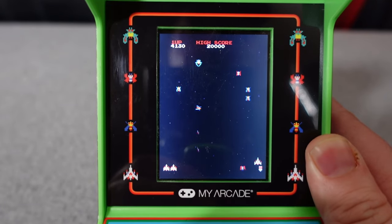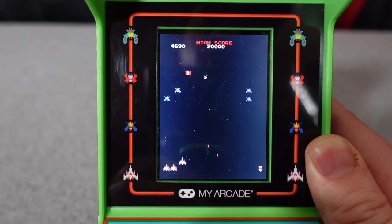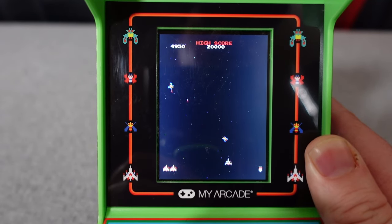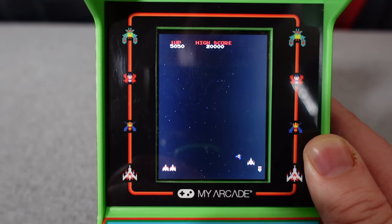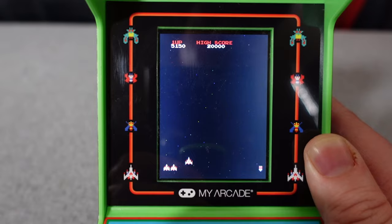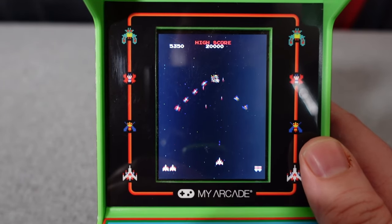You'll notice I have my hand holding this thing in place. The way it's set up and the weight of it — because this thing is very, very light — if you're actually going to be yanking left and right on the flight stick, you're going to be moving this console all over the place. It's going to slide all over your table. This table I'm using even has a padded surface and it's still sliding all over the place. You actually do have to hold the console with both hands to play this thing.